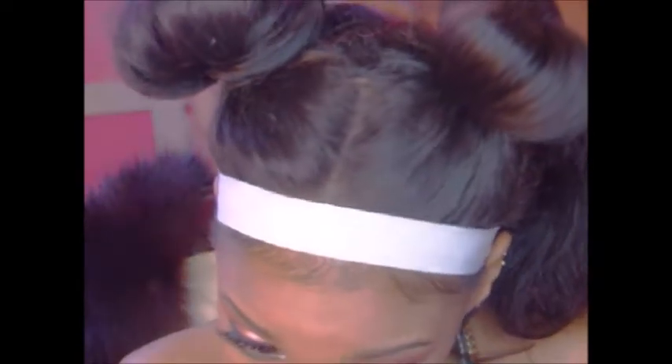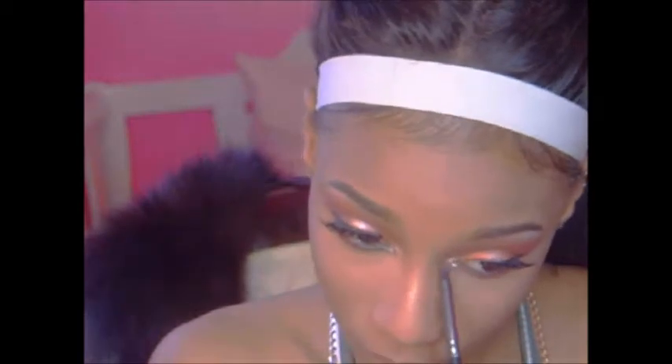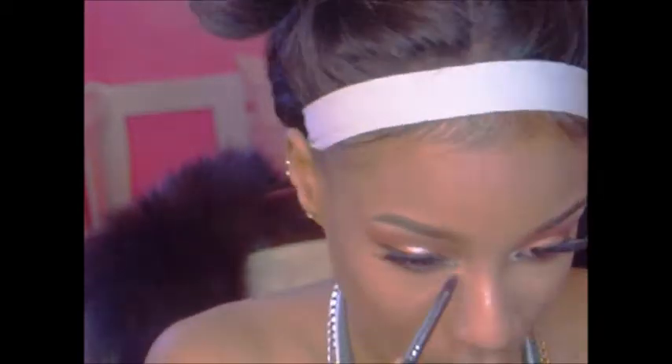Now moving on to the eyes. I am lining my waterline with a black liner from Colourpop in the color Swerve. Then I'm gonna do the same thing I did to my top lid on my bottom lash line — taking the dark orange and blending that out, and then applying the pink shimmery shade to my inner corner.